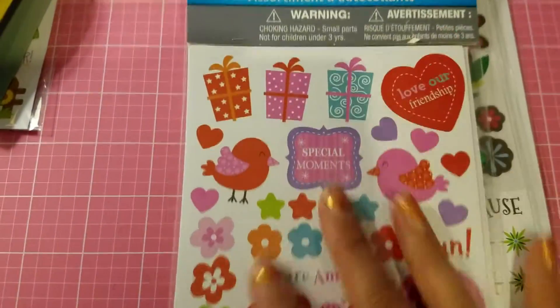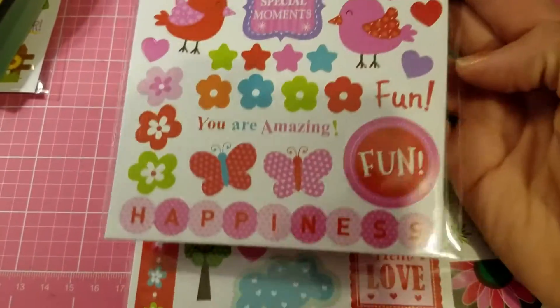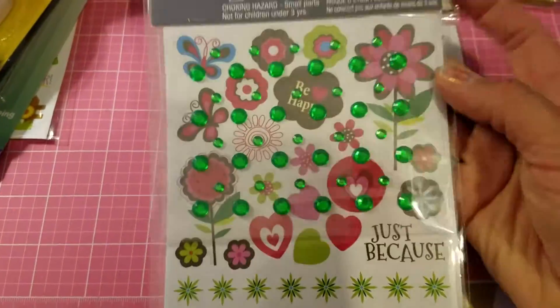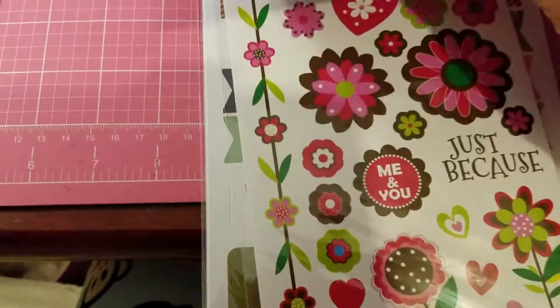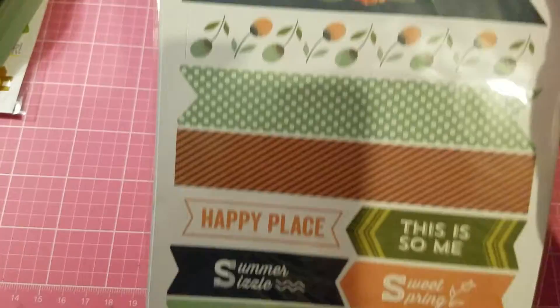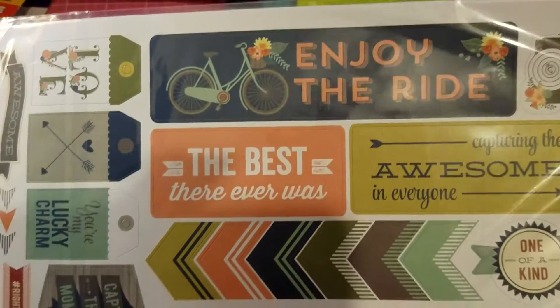I picked up a couple more of these sticker books. Unfortunately one had the bling taken out — it does come with bling — but I picked it up anyway because I can always use it. The other one still has the bling and it's green with flowers and butterflies. I love the pink and brown color combination — it's my favorite. I also got these planner stickers; I really like them and could use them on my junk journal or give them away.